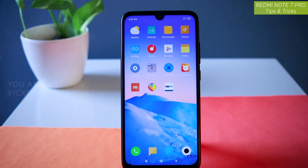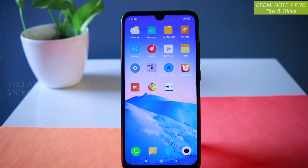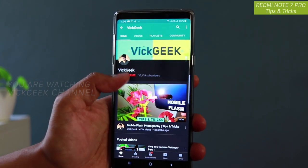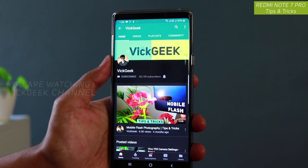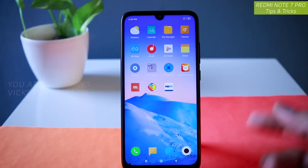Hey everyone, welcome back to another Redmi Note 7 Pro interesting features video. I have already made several videos about the Redmi Note 7 as well as Redmi Note 7 Pro and mobile photography in general. If you are new to my channel, don't forget to click on the subscribe button and like and share this video to support our channel. Here's the Redmi Note 7 Pro — continuing the features today.